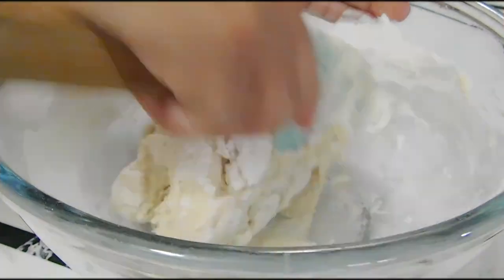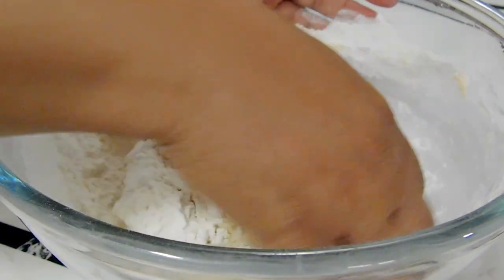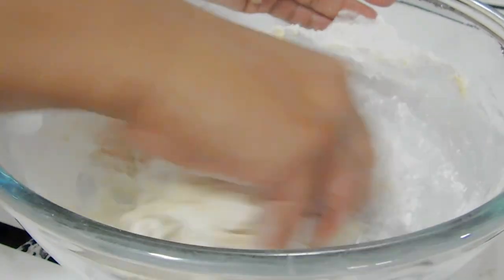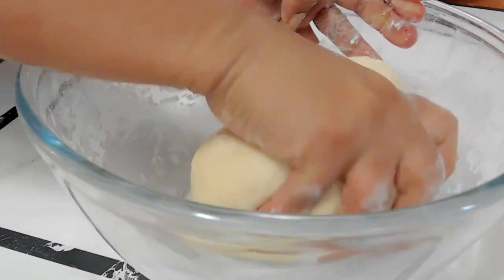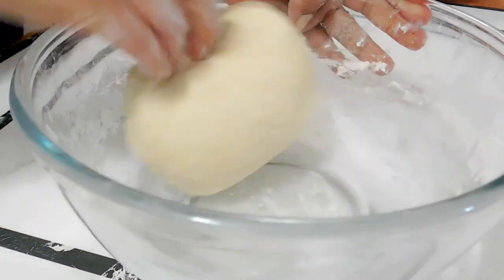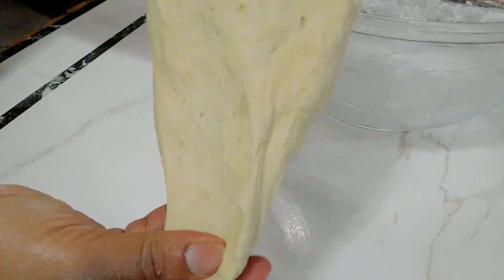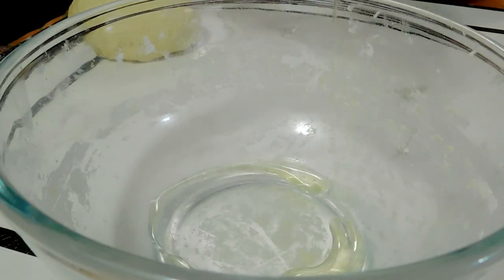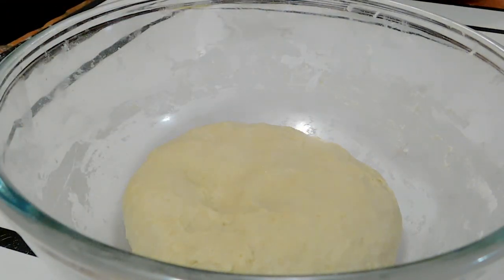I keep adding the flour until it's all incorporated. Now I'm just going to knead this — you don't need to knead it for too long because you don't want it to be too hard. We're not trying to develop any gluten here, so about five to eight minutes. I like my dough to be very nice, soft, and a little bit sticky, because this is what's going to make the bread moist and soft. Just add a little bit of olive oil and cover it, then let it sit for about half an hour or 45 minutes.